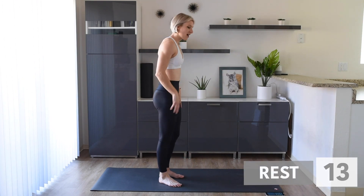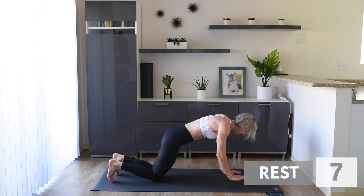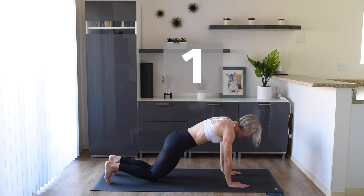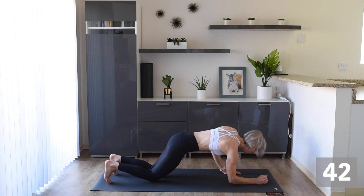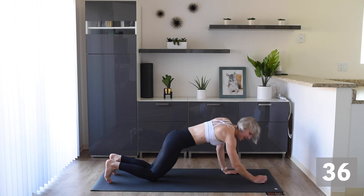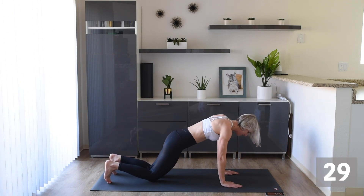Next we're down on the mat and we're going to do down, down, up, up push-ups. We're going to do them on our knees. Make sure the shoulders are stacked nicely and we're going down, down, up, up. Whichever hand comes up last, that's the one that goes down first — make sure we evenly distribute that work between both arms.